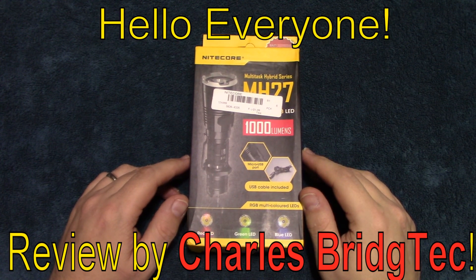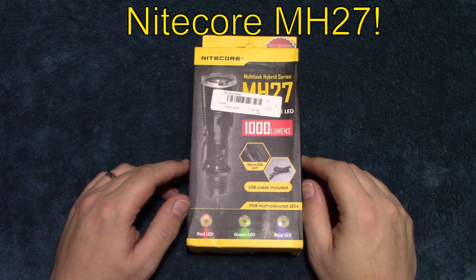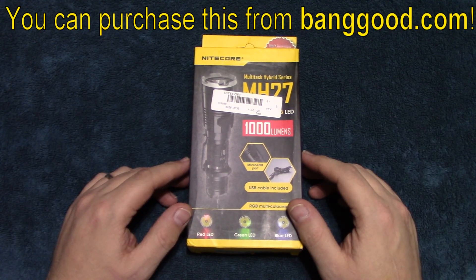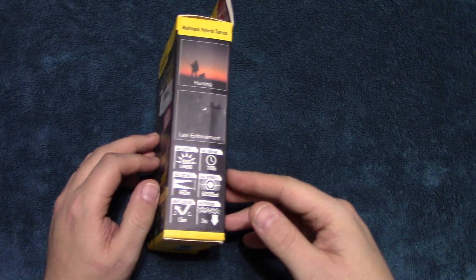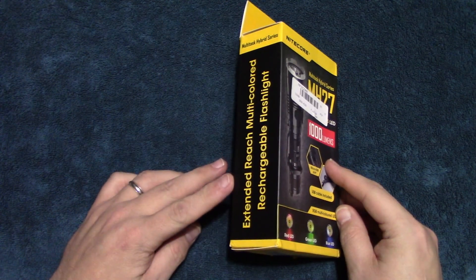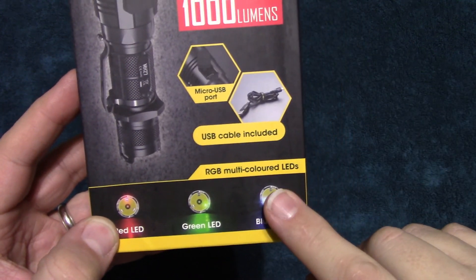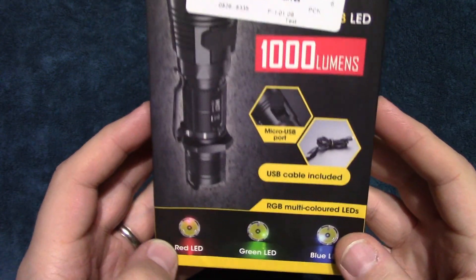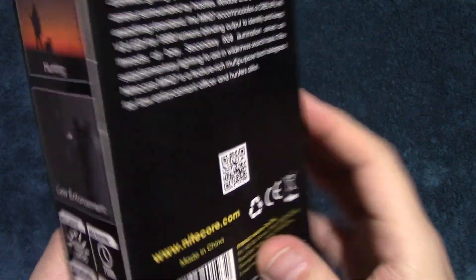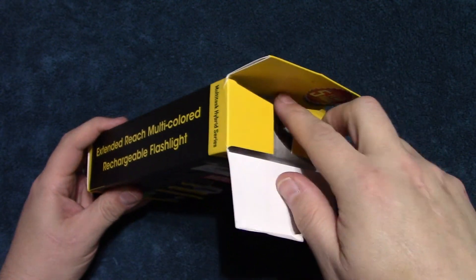Hello everyone, this is Charles Bridgetek with another flashlight review, this time on a Nitecore MH27. I was sent this flashlight by Banggood.com for review. It comes in this box — it's a multi-colored LED light with a thousand lumens on turbo and is USB rechargeable. Let's wait no further and open this up and see what's in.